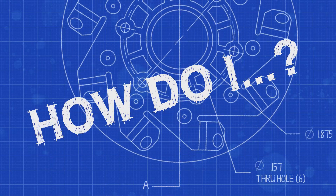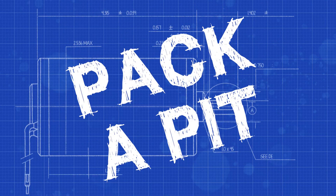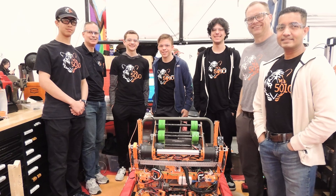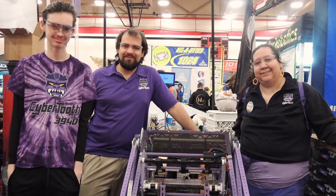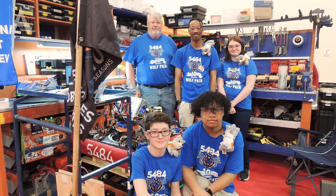How do I pack a pit for FRC? In FRC, a pit is a 10 foot by 10 foot by 10 foot area that your team is given at an event to charge your batteries and work on your robot.